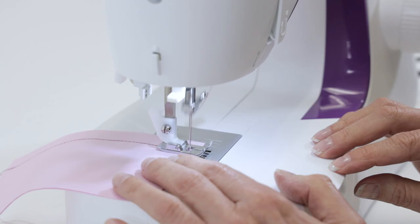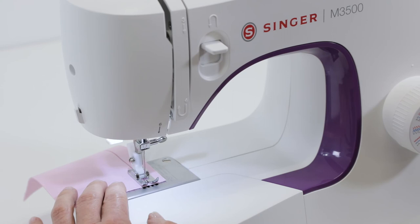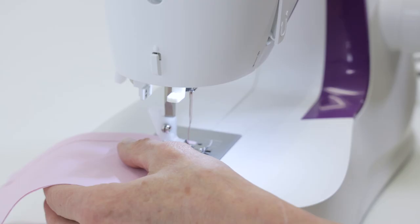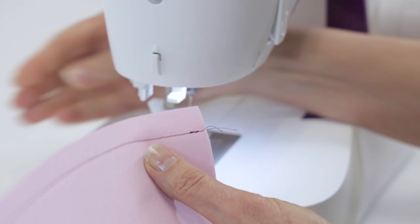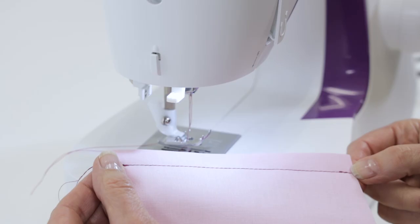When you come near the end of your fabric, press and hold the reverse lever to sew two or three stitches in reverse again. Release the reverse lever and sew forward to the end of the fabric. Turn the handwheel toward you to raise the needle all the way up, raise your presser foot lifter, and cut your thread. And there we have our seam — we have stitches in reverse at the beginning and end that lock our seam so that the stitches don't come undone as we continue working on our project.